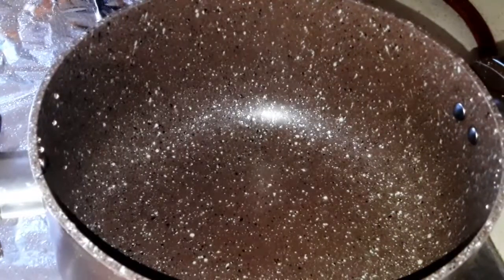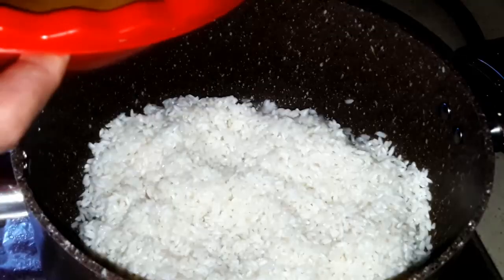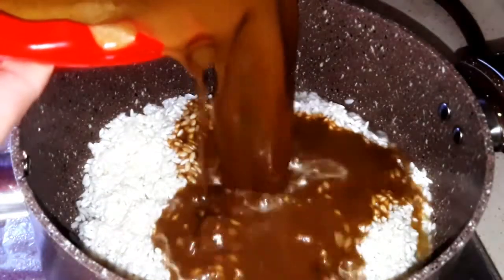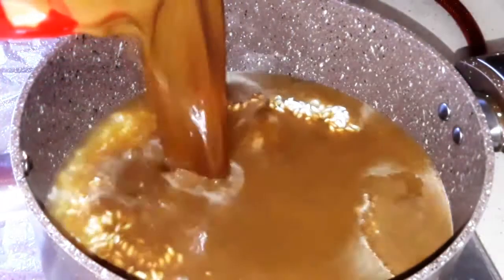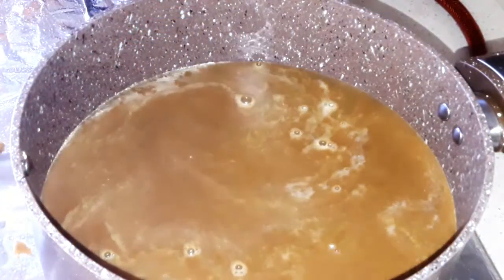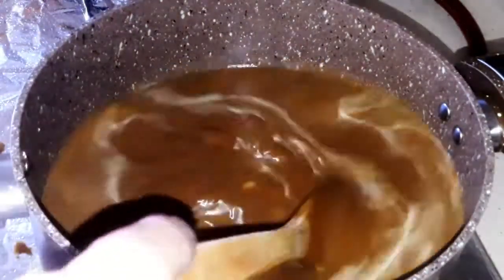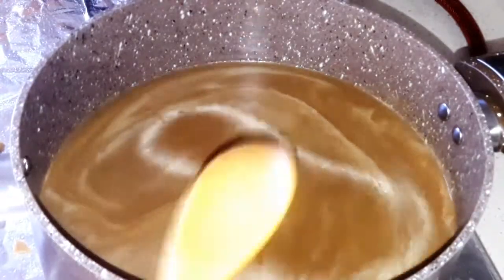After frying our fish fillet, on a pot over the stove, put the rice that we left soaking for 30 minutes. Then add over it the blended mixture and leave it cooking like any other rice.